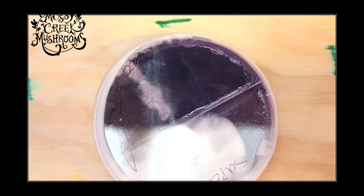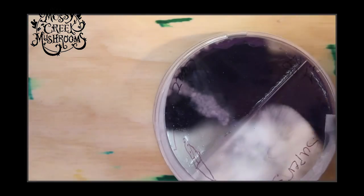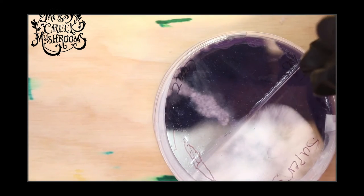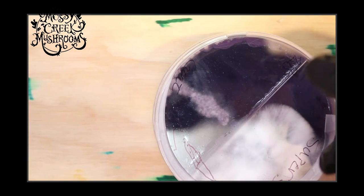Someone asked what would be the substrate mix for Chicken of the Woods. The goat mix is what I would try with first — I think that's going to be a ready food source for it. I'll also try the master's mix to begin with.